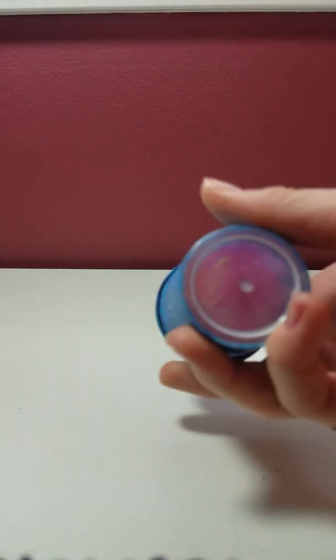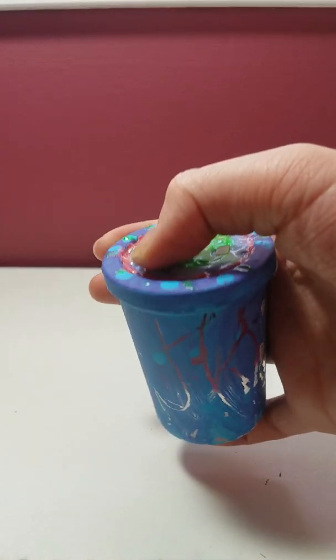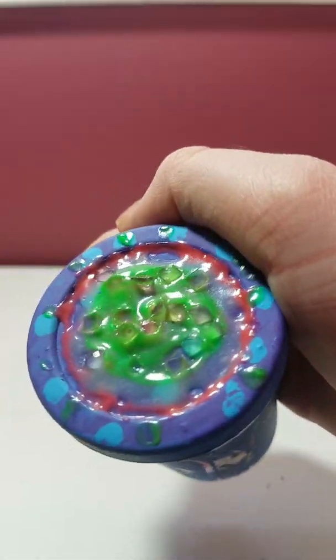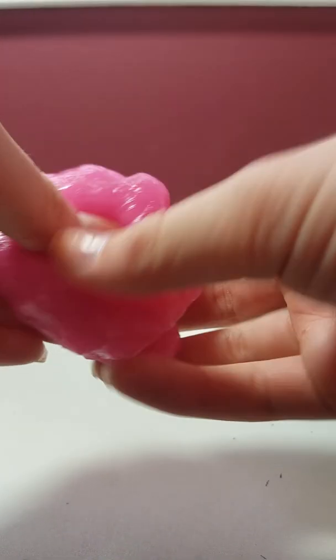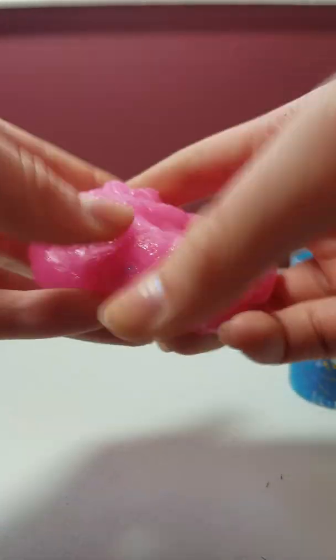The first slime I have is sort of like a Flarp, but a cheaper version, and I don't even think it's as good as the original Flarp. But if you can see, I decorated the top with tulip paint — I swirled it and put sparkles on it and painted the whole thing. This is probably my least favorite one, but it's still slime and putty. It's not as stretchy or squishy. So if I were you, I wouldn't get this one. But it might just be because I've had it for like two years now.